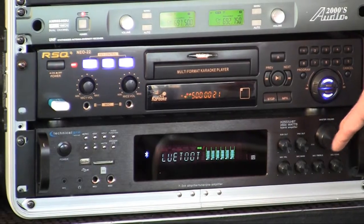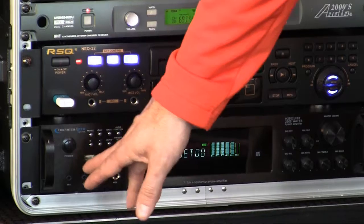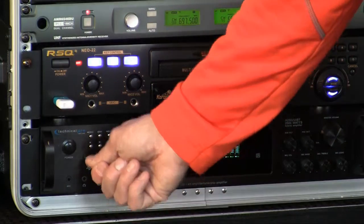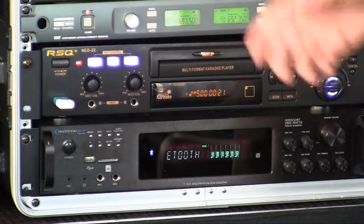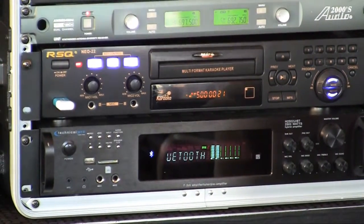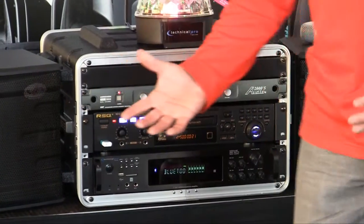It's got the master volume here. It also allows you to hook up a flash drive right in there. So when your singers come up, they give you the flash drive, you plug it in, you record them, give them the flash drive, they're on their way and they can always come back to the show next week. You bring the same flash drive, you plug it in. That's a way to make money.